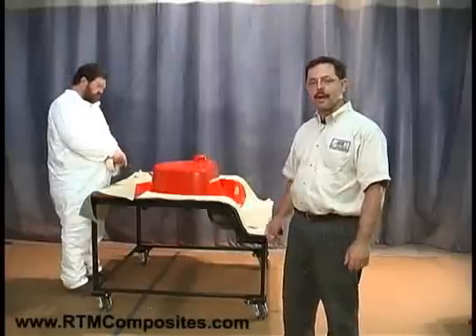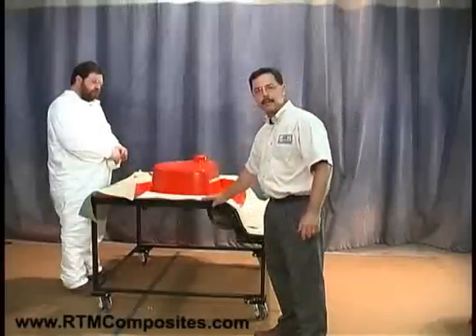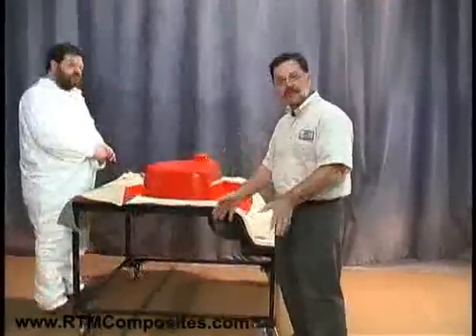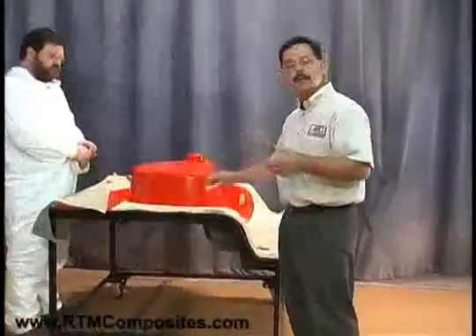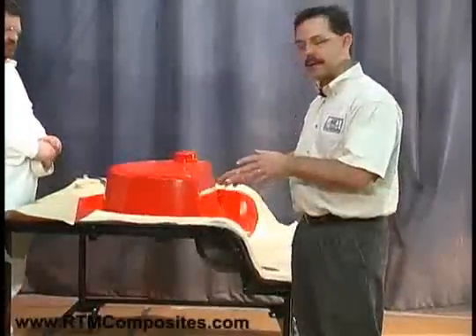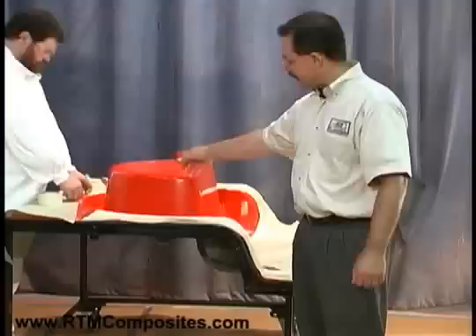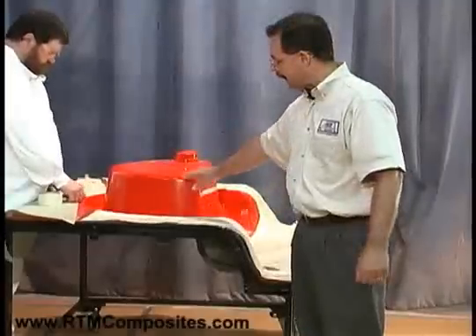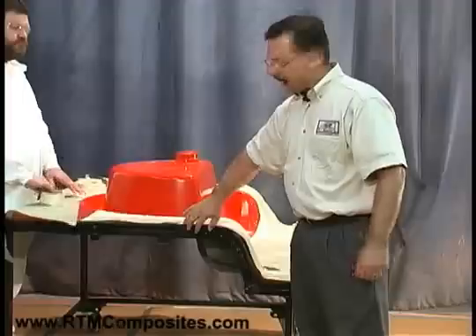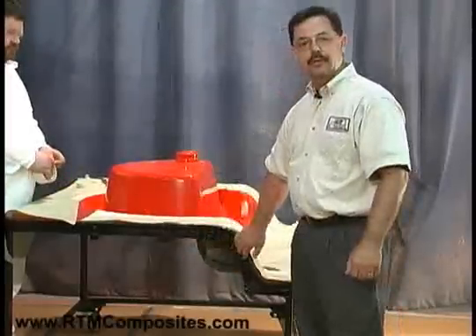To start the process, we've already applied release agent to the entire mold surface. This is the lower half of the mold, different than what you may normally see where the lower is a female — in this case, it's a male. It makes it an excellent tool for demonstration purposes, because once we're injecting, you'll actually be able to see the resin flowing through the upper mold half. The mold is made out of a tooling gel coat, fiberglass reinforced laminate, backed up with steel box tubing — a simple box tubing structure, so it's lightweight but robust tooling.